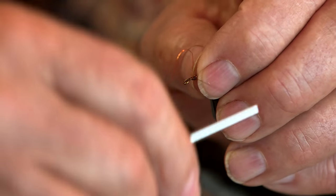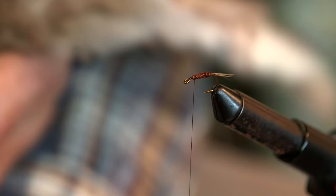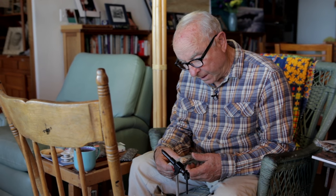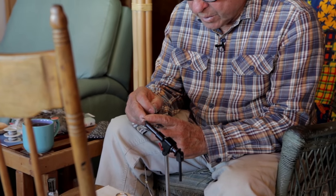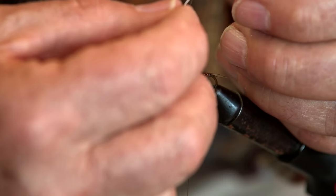The last two things are to put on the hackle and the thorax. I use partridge for the hackle — this is a partridge neck. When you get a neck, you want to shoot an older bird. The feathers on older birds shot in December are a little bit stiffer and make a better hackle. Try to find the right size hackle for the hook; I get the hackles so they bend back toward the end of the hook. Peel back all the fluff and move the fibers forward.